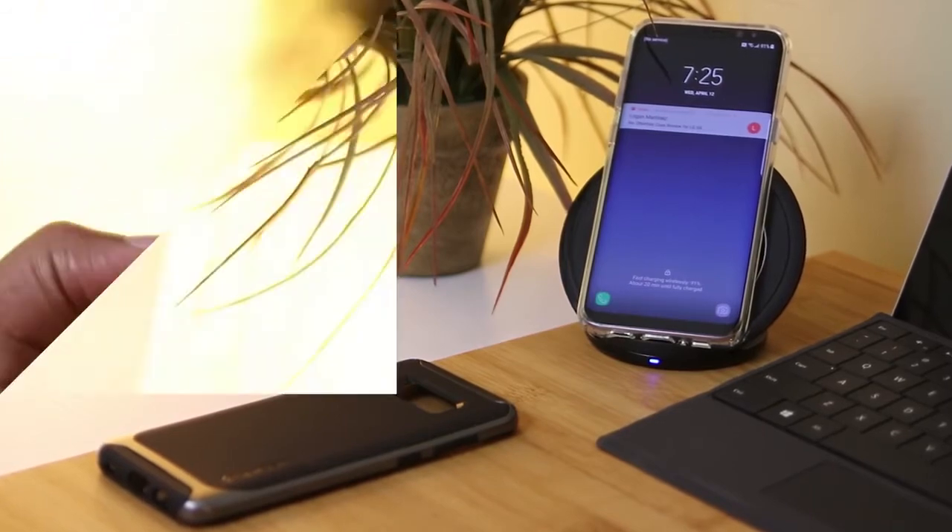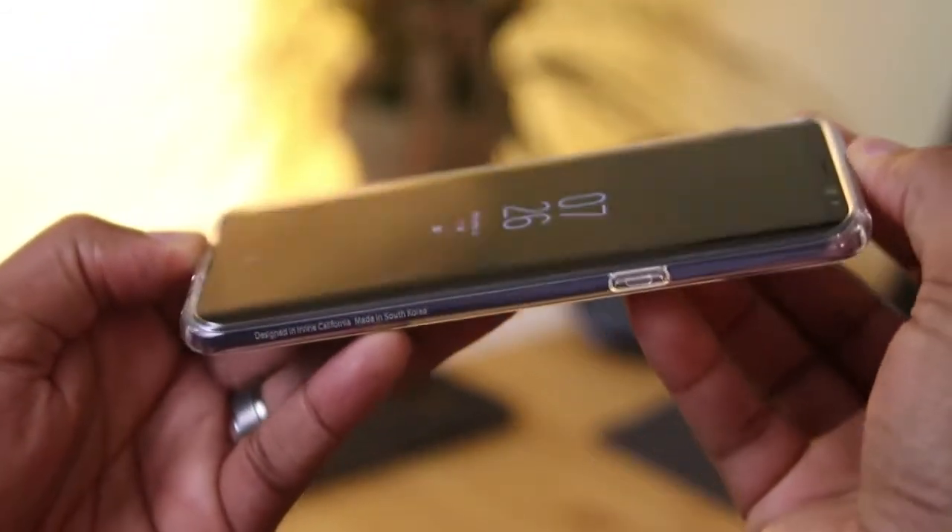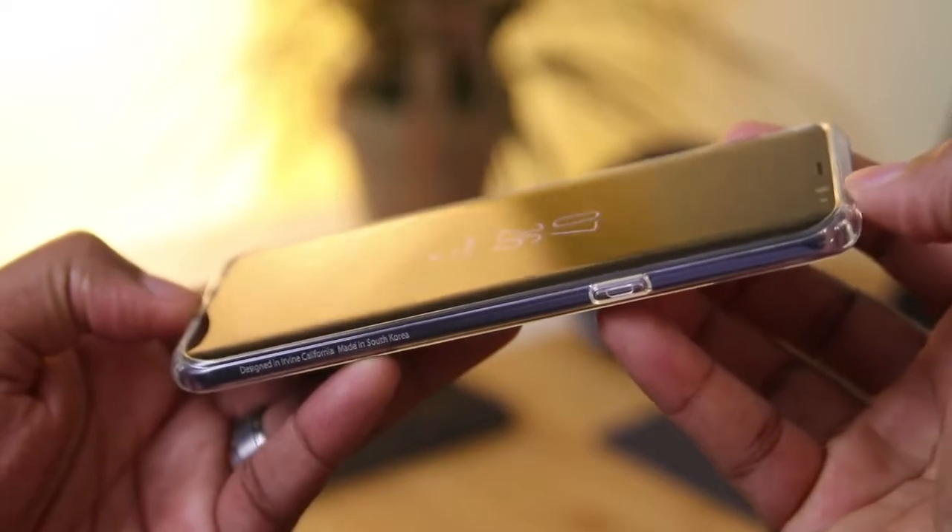By no means is this the fault of Spigen or any other case manufacturer that we're going to look at, so just keep that in mind. The link's down below, so go and check it out.